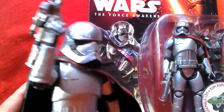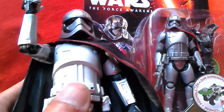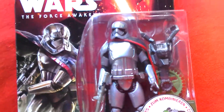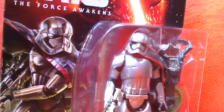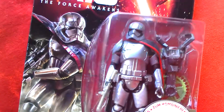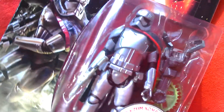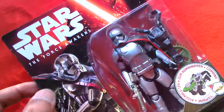There's also a Black Series 6 inch figure — I haven't seen that yet. Great looking figure, and then you've got this figure here which is the Hasbro basic figure. Looks really nice, silvery. I'm sure this is going to be on everyone's want list — this one and Kylo Ren. So nice looking figure, had to get this one, looks amazing.